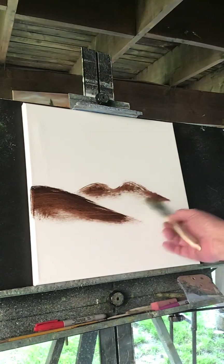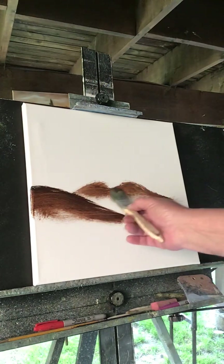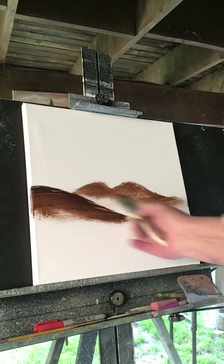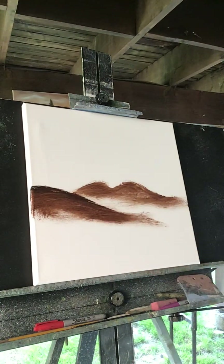Just put some color — this will be the underpaint. I want it to be a dark painting, so we'll use this burnt umber as the underpaint. We'll have a hill here, and let's get some more.